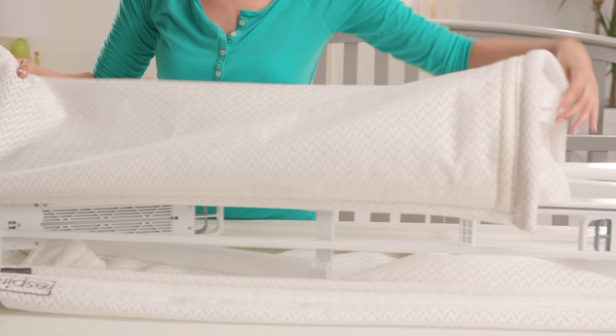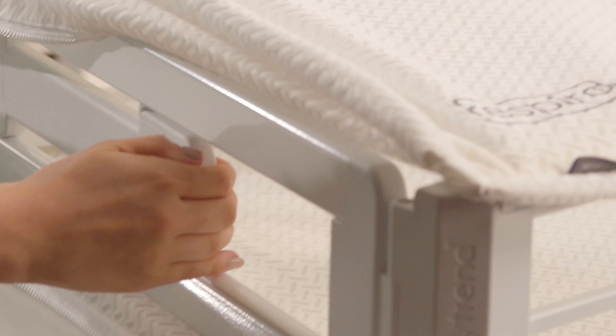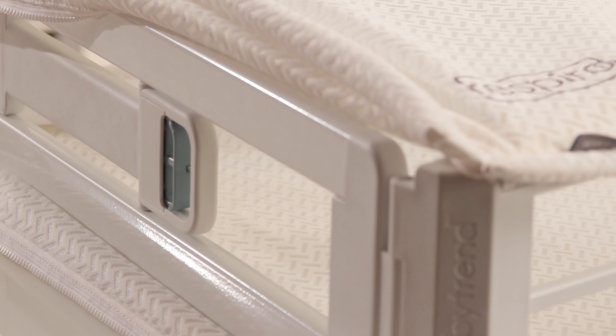Glide the sleep surface tubing completely through the tracks. On one end of the mattress, zip both sides of the sleeping surfaces together approximately 2 inches. Unfold the Respiro frame on the same end by pulling the metal bar towards you.